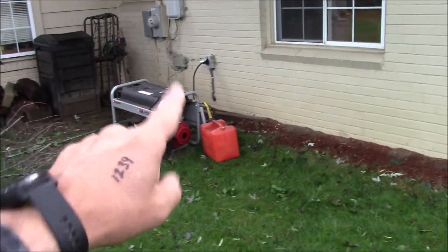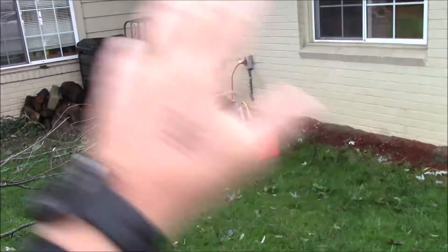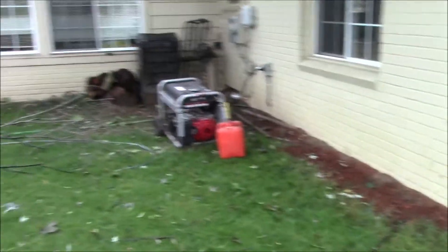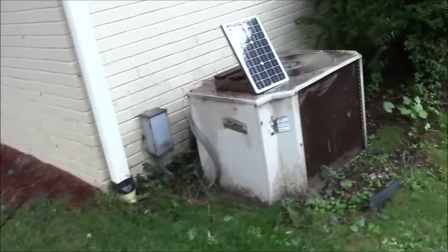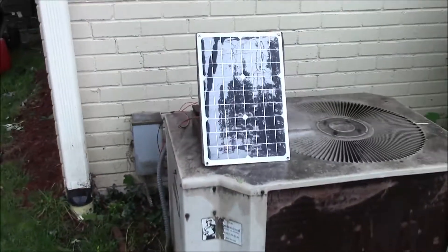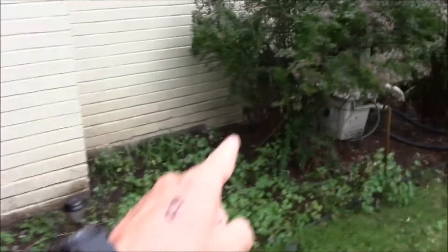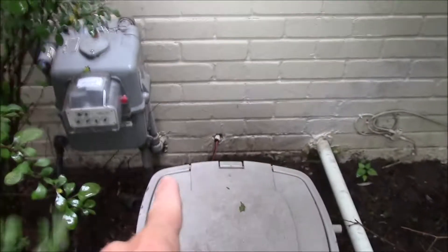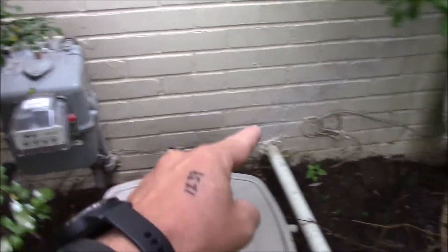I'm going to show you how I set this system up. That is my generator, hooked up to the plug that runs most of the house. The issue is my sump pump just isn't strong enough because of all the rain we've had. The sump is powered through this solar array.